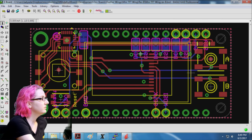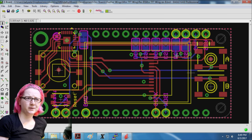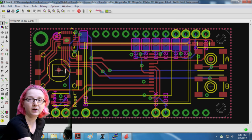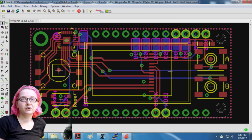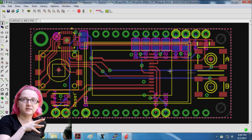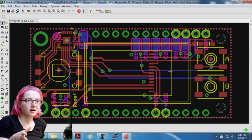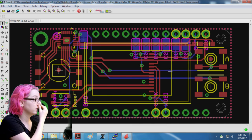This is a little miniature TFT Featherwing. I got these really adorable miniature TFTs — they're 160 by 80 pixels but very small, like OLED replacements but in color, so it's full color. I made a little Featherwing and had extra space, so I put two buttons and a five-way selector. One of the problems with Featherwings is I want to make sure they're all cross-compatible — working with ESP8266, the Feather HUZZAH, ESP32, Feather M0, the M4, and all that good stuff. So I want to minimize pin usage as much as possible.